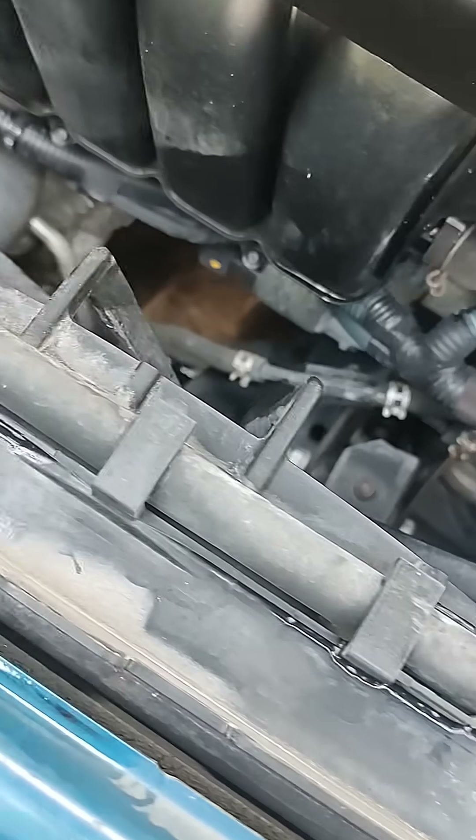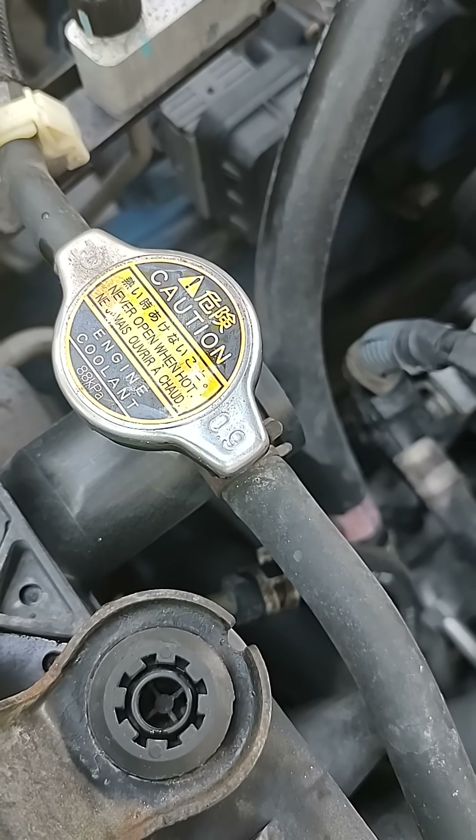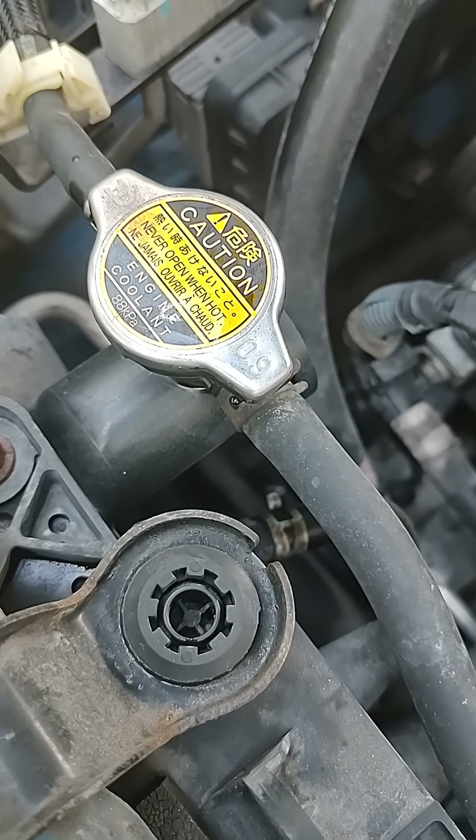This hose goes from here to the radiator neck. Take care of that if you want your car to last.